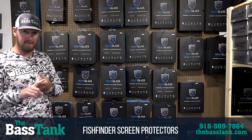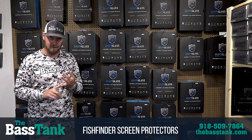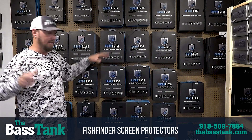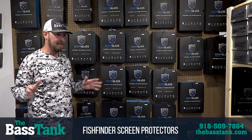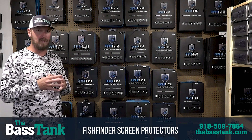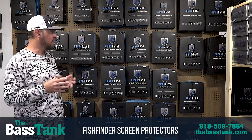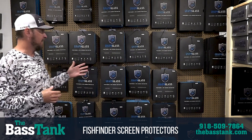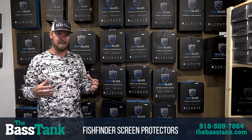We've got them for Garmin units, Humminbird units, and Lowrance units. As you can see, different sizes and styles for all of the units. We try to keep them all in stock — it's kind of impossible with the different options out there — so if you order, make sure to check the website. It should tell you if we've got it in stock or if we're going to have to order it in.